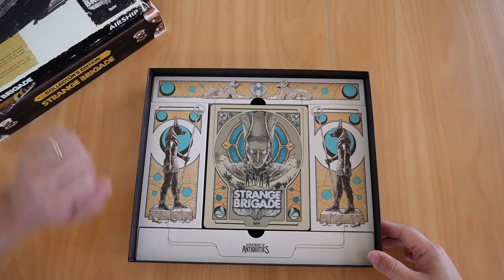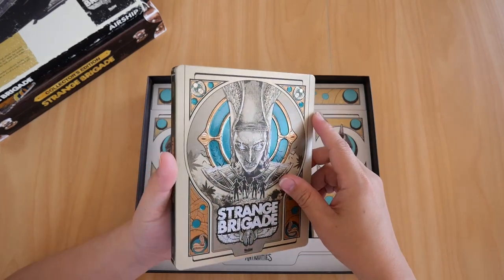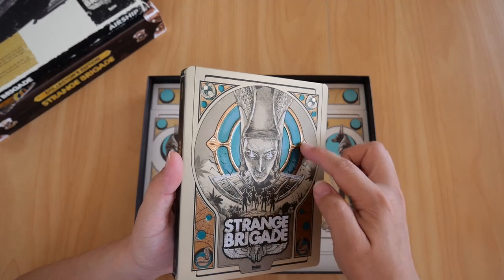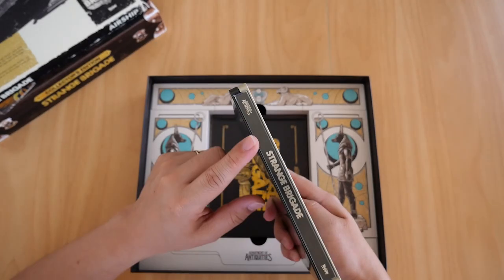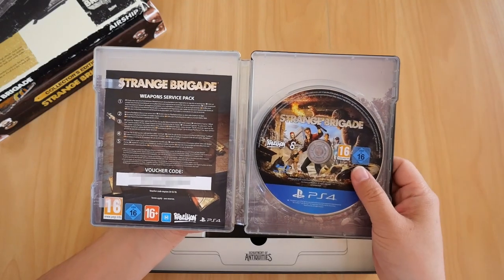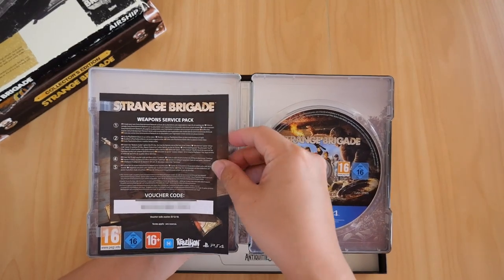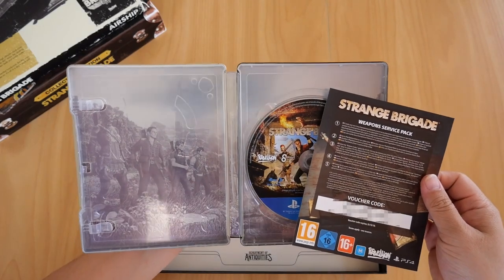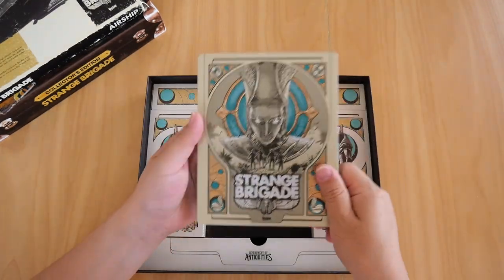Below the airship box we have the steelbook — the Strange Brigade steelbook. It's got an embossed cover; if I tilt it you can see the corners are embossed. That's the only thing that's embossed really — the head itself and the Strange Brigade logo are not embossed. There's a spine and the back is just plain. If we open it up you get the Blu-ray disc in perfect condition, and a weapon service pack DLC voucher code — it's expired and already redeemed, but I'll blur it anyway. Below that is a picture of one of the four playable characters in game.